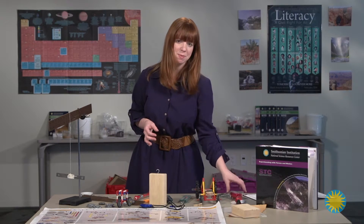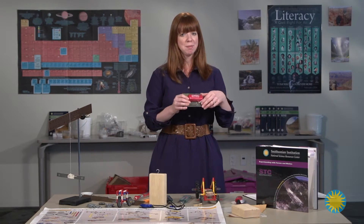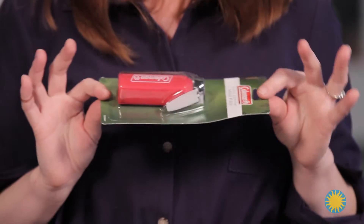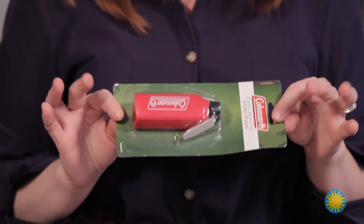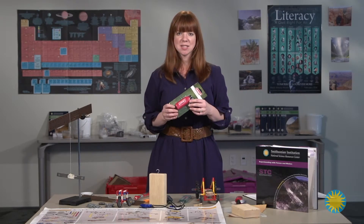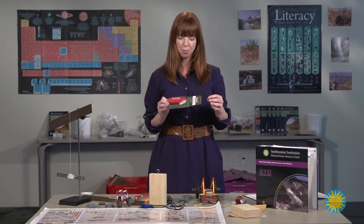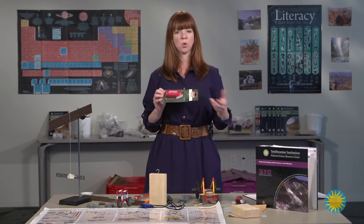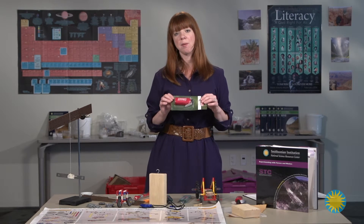Also, having replacement fans on hand is extremely helpful. I've found that students break at least two to three fans in the course of a unit, not on purpose, just accidentally. They are kind of easy to break, so just have a few extra on hand so you can quickly replace them and don't lose any time with your lessons.